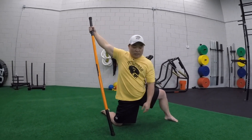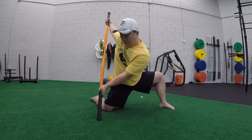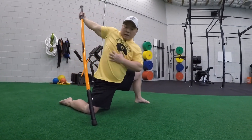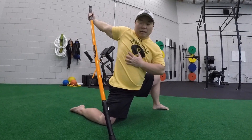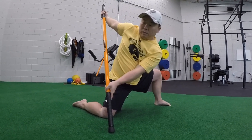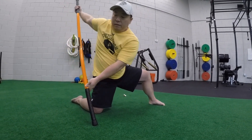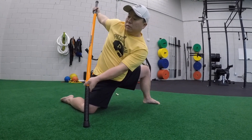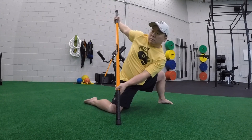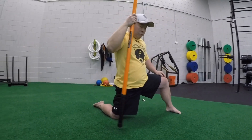Now we engage again. This time I'm going to bring my arm across and do the same thing — sink, keeping my hand on the stick. I'm going to open up this whole right side of the ribs and the chest. Ease off and again, sinking into the left hip. I'm maintaining the same position.